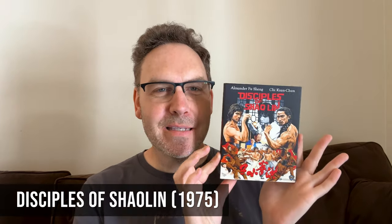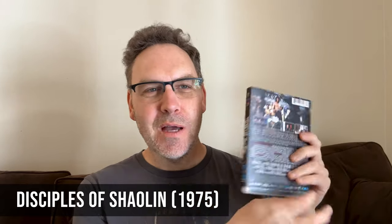Hey, what's going on, Coin Op TV subscribers? Robert Walkner here. In this video I want to do a review of another Shaw Brothers classic — this time it's called Disciples of Shaolin. I got this beautiful Blu-ray collectors edition from 88 Films. I did an unboxing of this a while back but didn't do a proper review, so I thought let's turn on the camera and do a review. Disciples of Shaolin is from 1975, directed by Chang Cheh. I'll give my letter grade at the end of this video.